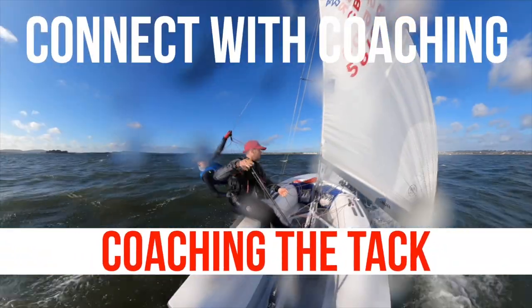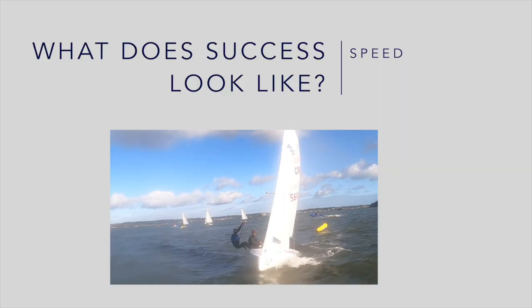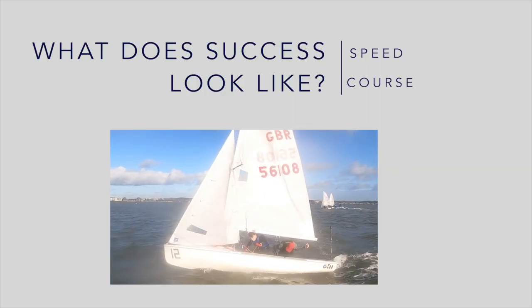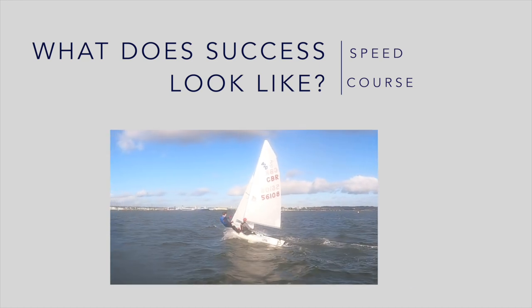This video is going to look at methods a coach can use to support sailors to develop their tacking. What does a successful tack look like? Being able to maintain boat speed throughout, and being able to exit on the correct new close haul course.